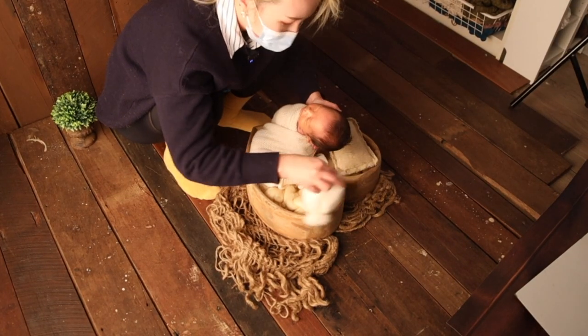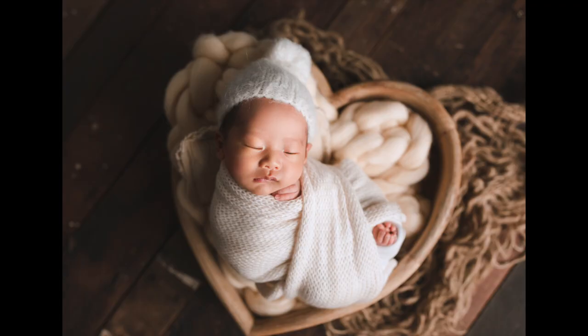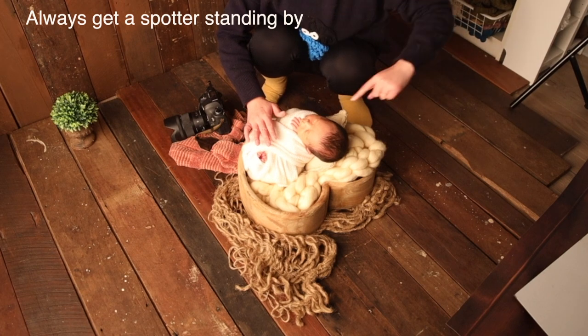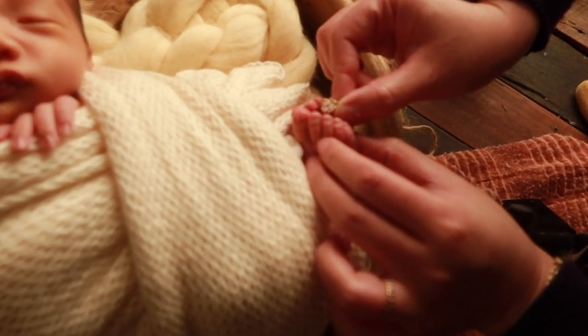Put the bonnet on. Now put the rings inside his toes.